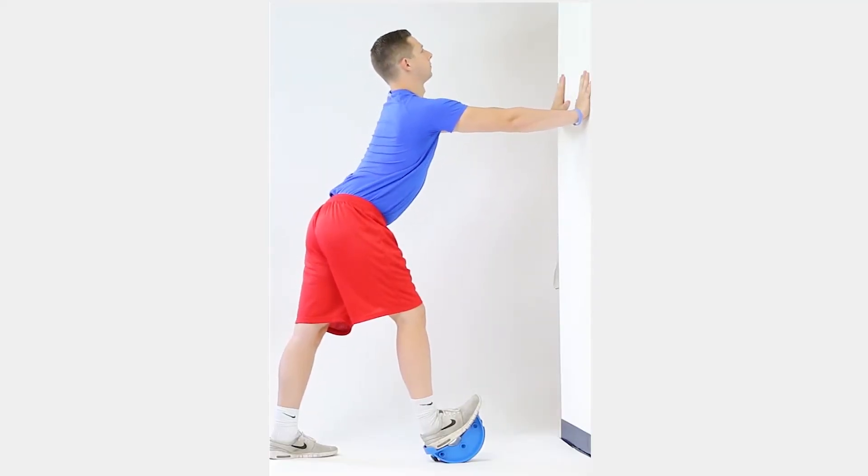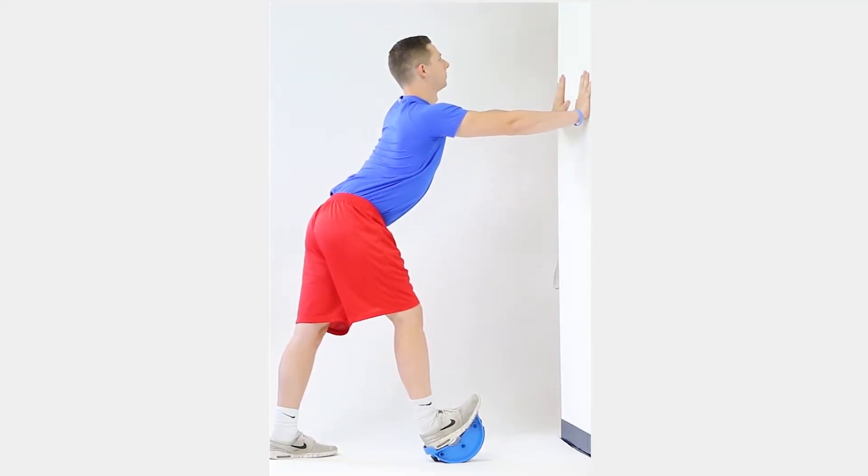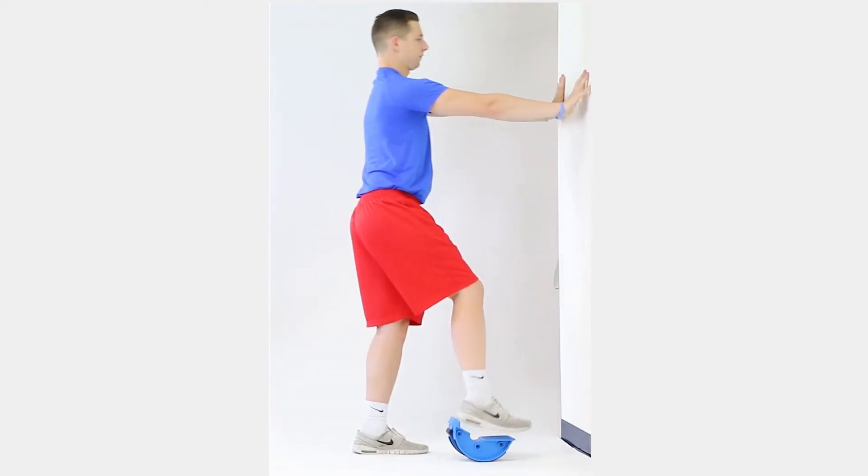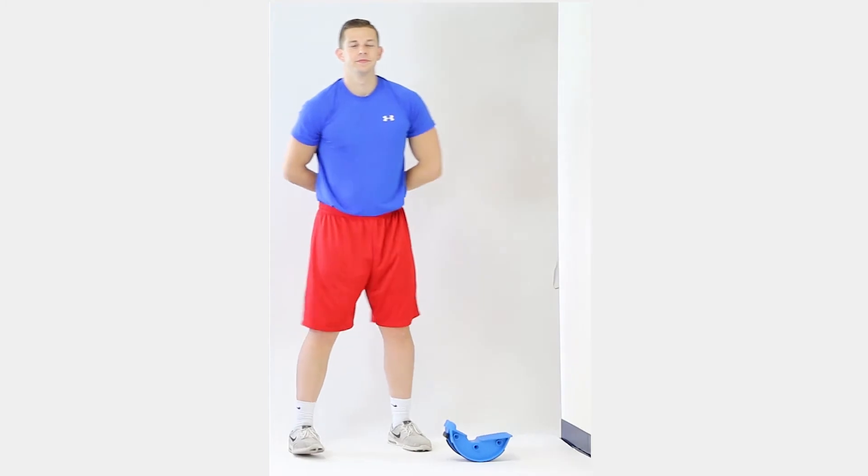Keep your back leg straight, your head up, and lean forward to stretch the hamstrings in the back of your leg. Hold for 30 seconds. Return to the starting position for 5 seconds. Repeat 2 more sets of 30 seconds with 5-second rest between sets. Repeat on the other leg.